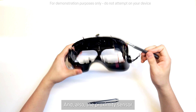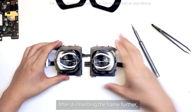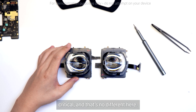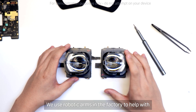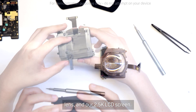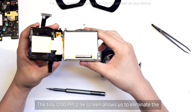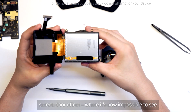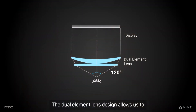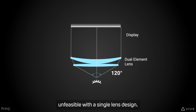And also the proximity sensor. After dismantling the frame further, you're left with the optical tube. The optics of any headset are critical, and that's no different here. We use robotic arms in the factory to help with the sub-millimeter precision needed for calibration. Here you can see our new dual-element lens design and our 2.5K LCD screen. The tiny 1200 ppi 2.5K screen allows us to eliminate the screen door effect, where it's now impossible to see individual pixels while maintaining a slim form factor. The dual-element lens design allows us to reach a 120-degree field of view, something unfeasible with a single-lens design.